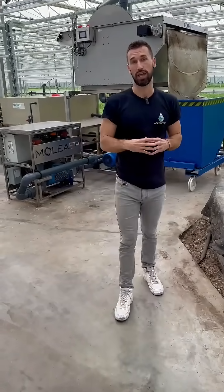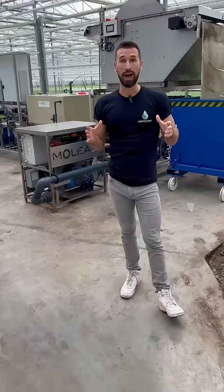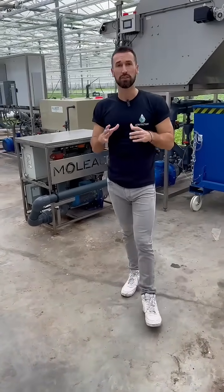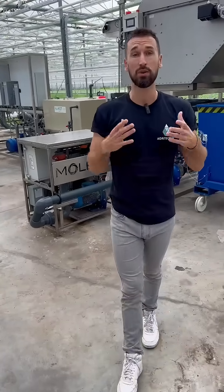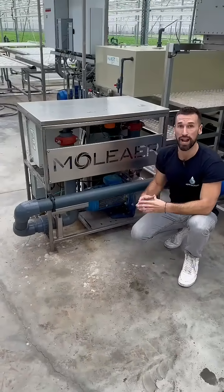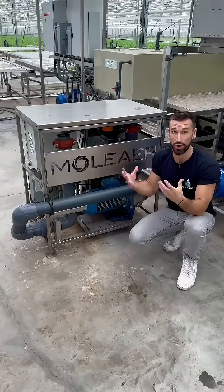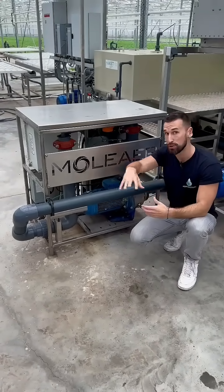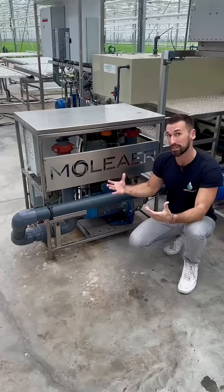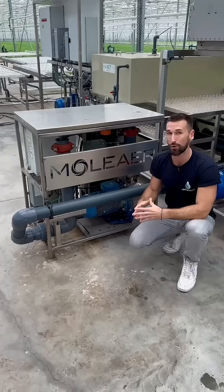Inside our hydroponic greenhouse, we're also going to face a number of water-related challenges including biofilm, low oxygen, and unhealthy roots. All of this results in a lack of uniformity and affects your yield in your facility. The Moleaer Neo system is great for greenhouses because it delivers oxygen-rich nanobubbles that diffuse throughout your system, maintaining oxygen all the time. It keeps your pipes clean and it's going to help you manage those uniformity challenges.